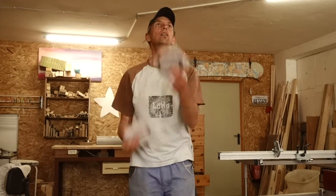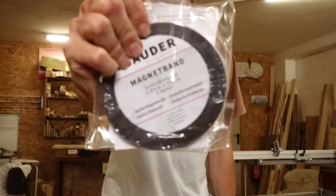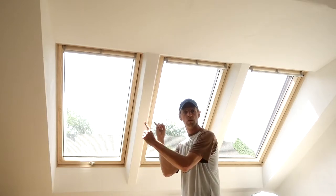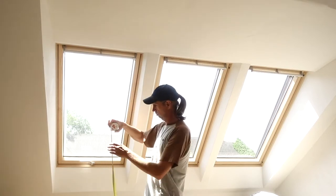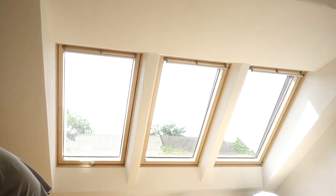So, magnetic fly screen — what do we need? Some magnetic band, fly screen, a piece of wood, and a window if possible. Measuring — if your measuring tape is working, that is — there we go.